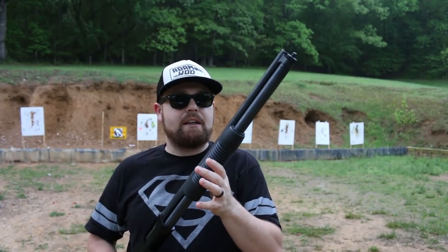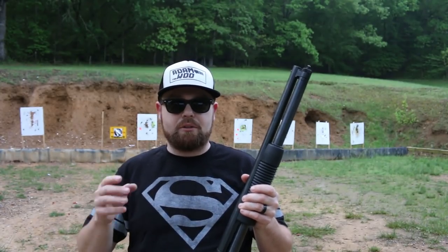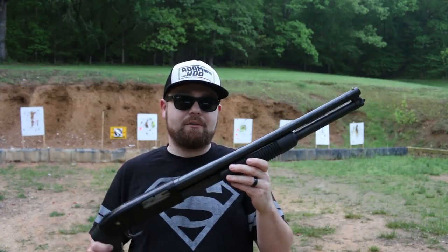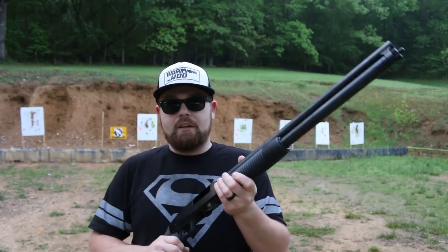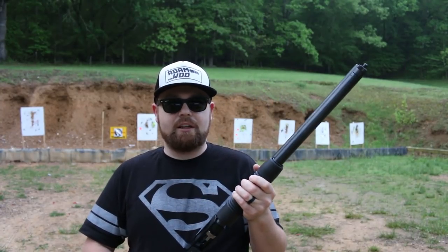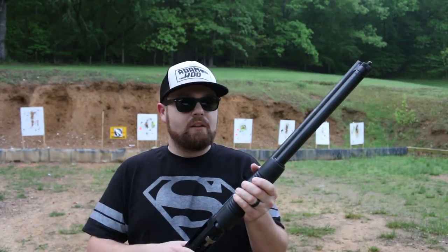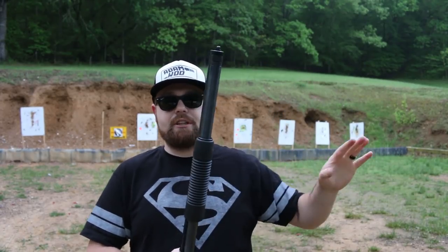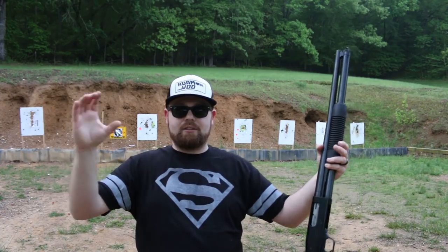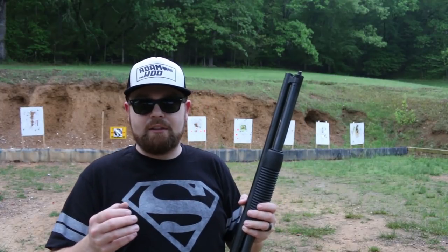I've brought some large white pieces of paper out here and we're going to do some patterning with buckshot and birdshot to show you the different options you have with a shotgun. Now, just to dispel some myths — you do have to aim a shotgun, especially in close quarters like a home defense situation. If you're shooting even 15 yards down a long hallway, it's not going to spread out like a lot of people think. You're still going to have a nice tight group, especially with buckshot.